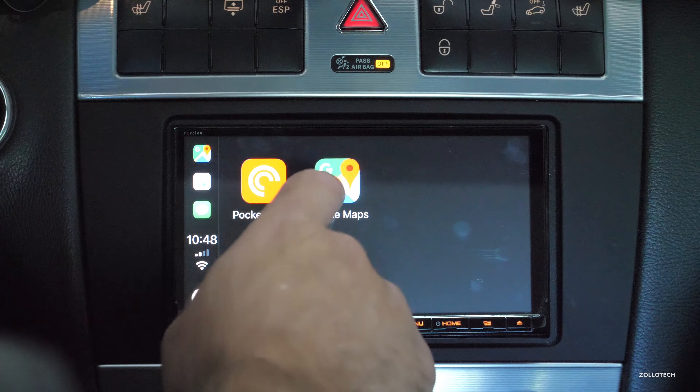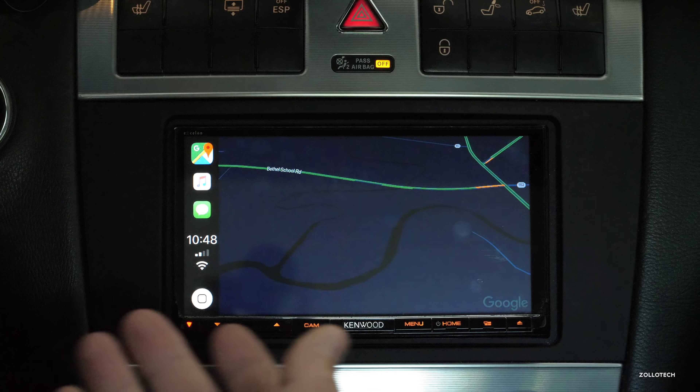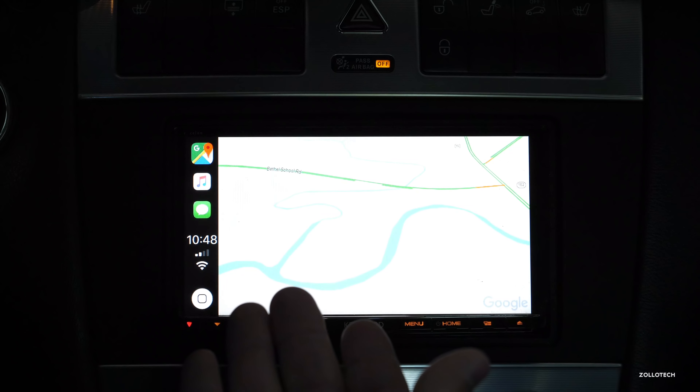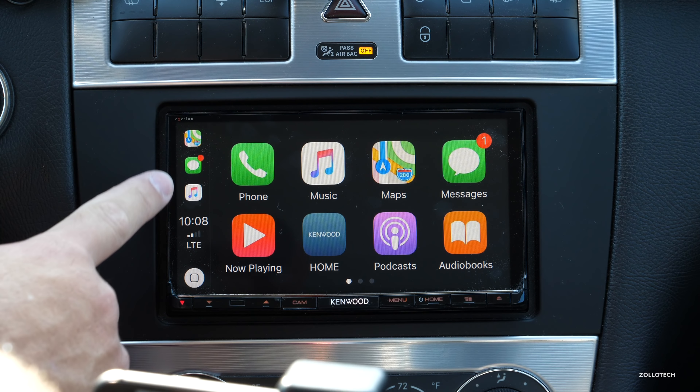The nice thing is Google Maps is really well integrated — it does use Google's own voice. Now we're in Google Maps and it's dark because I'm in a garage and my lights are on. If I turn my lights off it goes back to bright, and it switches back and forth automatically, which is really nice.